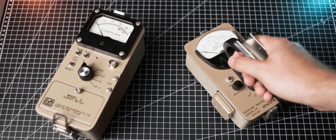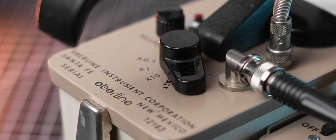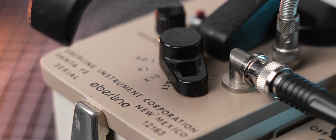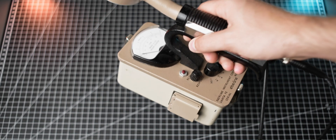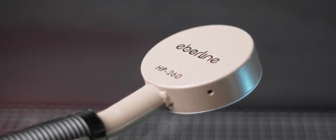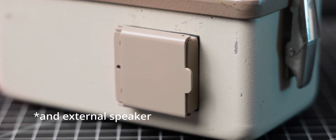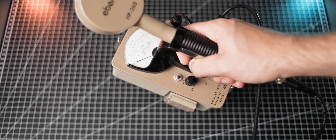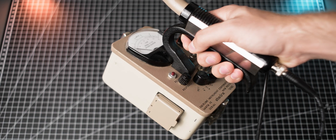Ludlum is not the only company producing high-quality radiation meters. Brands like Eberline or Johnson also offer fantastic meters that are worth checking out, often at a lower price than a Ludlum. For example, I found my Eberline 120 meter, which is similar to the Ludlum Model 2, that came with a pancake probe and a check source holder for just 110 pounds — including international shipping. Good deals are out there, you just need to be patient and keep an eye out for them, and eventually one will pop up.